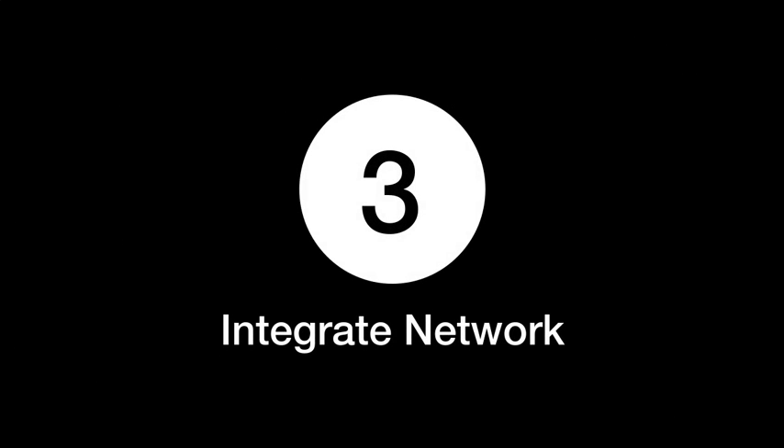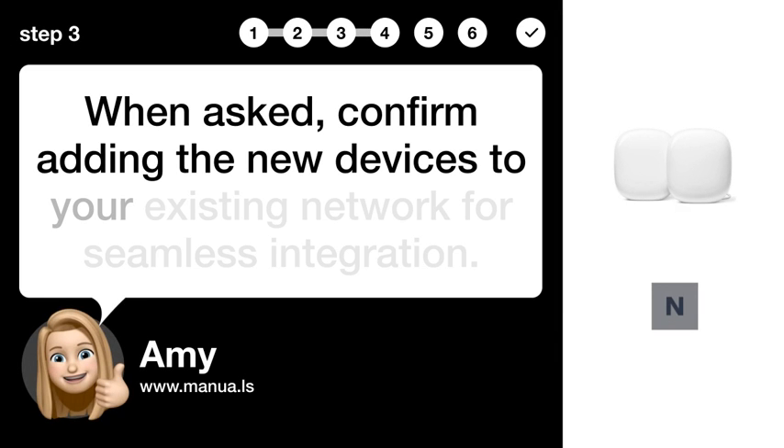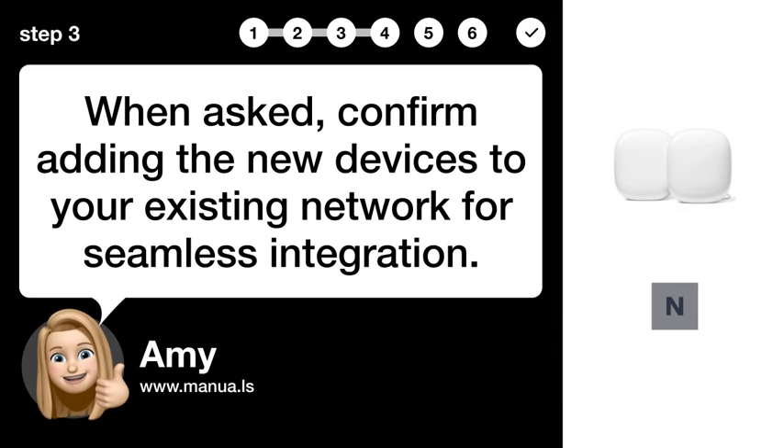Step 3: Integrate network. When asked, confirm adding the new devices to your existing network for seamless integration.